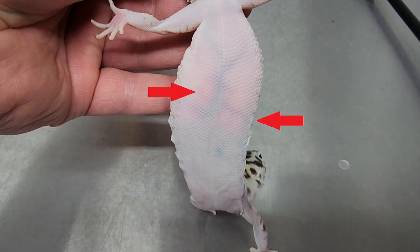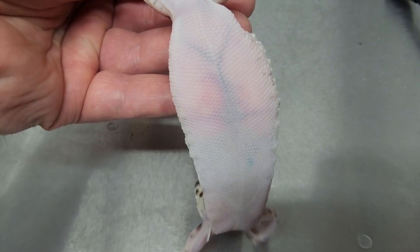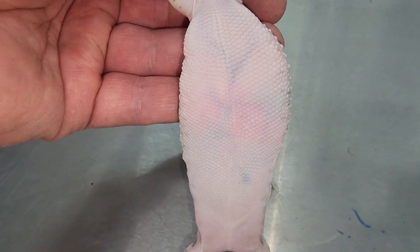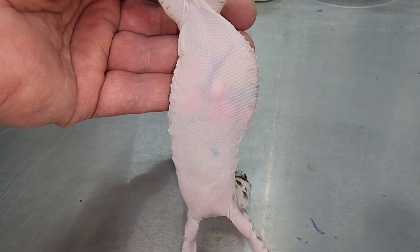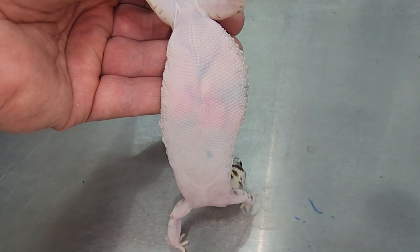Sometimes you will get ovulations that are very messy and you'll see like two, three, or four ovulations, and this can definitely happen. Sometimes when a leopard gecko is actually growing eggs in her stomach you'll see two eggs growing and two new ovulations coming in. So on rare occasions the gecko will drop four ovulations at once, and that's what this will look like.